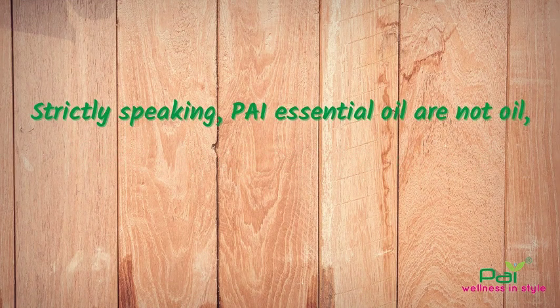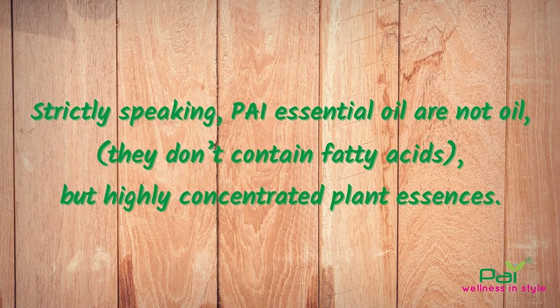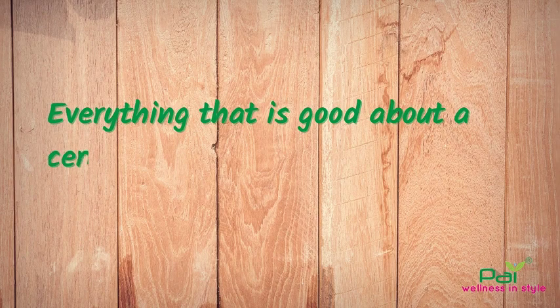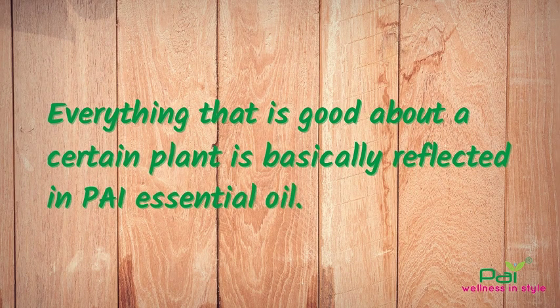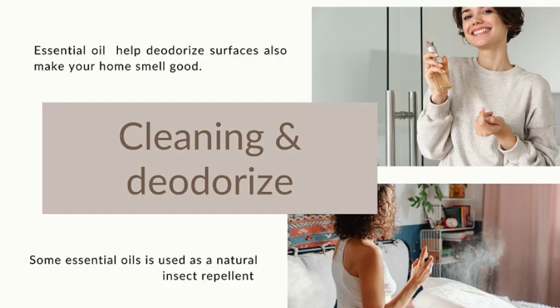Strictly speaking, essential oils are not oils. They don't contain fatty acids, but instead highly concentrated plant essences. To be exact, everything that is good about a certain plant is basically reflected in essential oils. So you can use it for personal care, disinfection or healing.